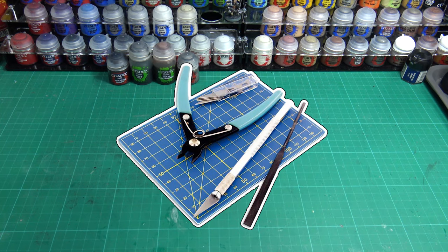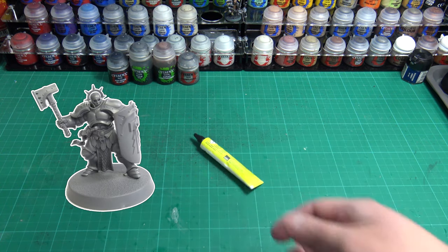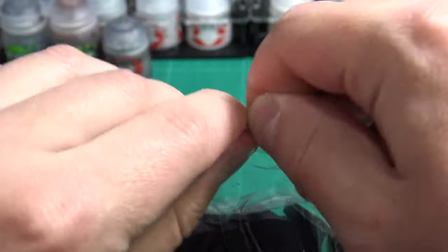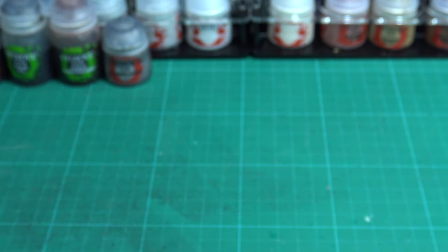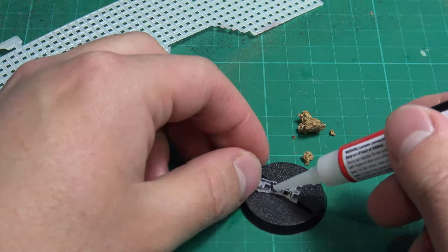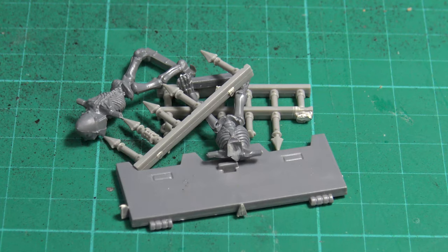Now you have everything you need for removing your minis from your sprue. How would you put them together? Well, this would depend on the model. If your models are made of plastic you'll be needing some sort of poly cement or hobby plastic glue. If they are metal or resin you'll need superglue. If your brand of models comes with bases you'll need PVA glue, which is suitable for gluing basing materials such as sand or flock. If you're feeling adventurous you can use plastic glue or superglue to stick on materials like cork, plastic bits, or larger rocks.